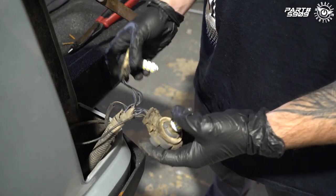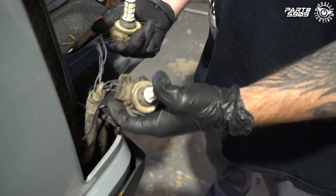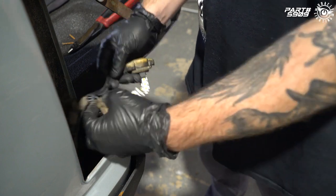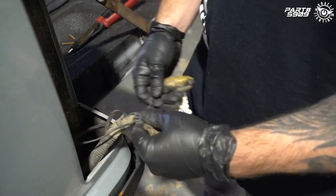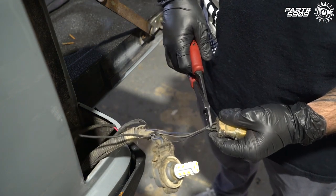This is an extremely old truck — they don't make replacement parts for this anymore. As you can see, the connectors are super corroded. We're going to cut these off and install the new quick disconnect plugs that we provide with the tail lights, snipping all of these wires.